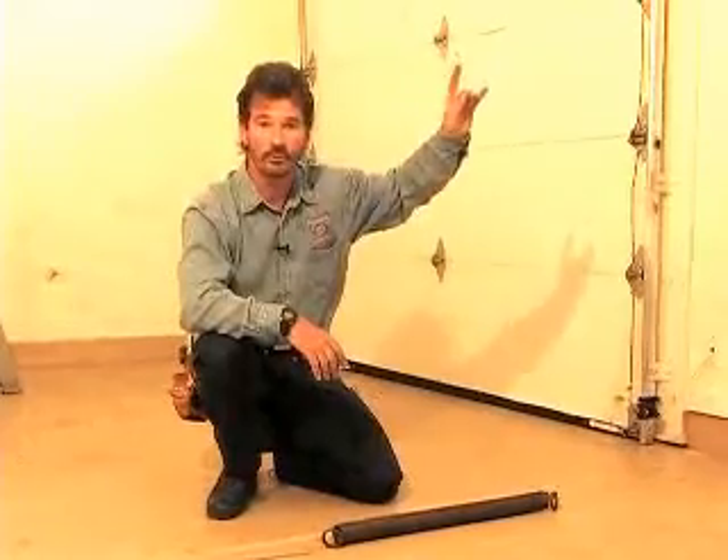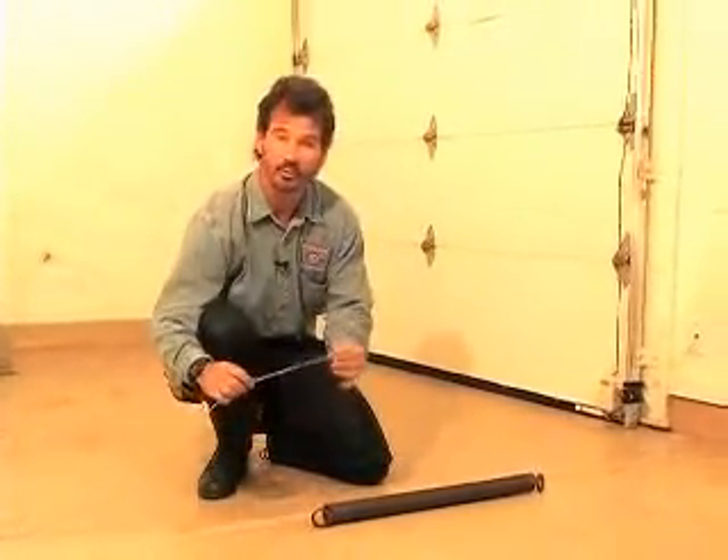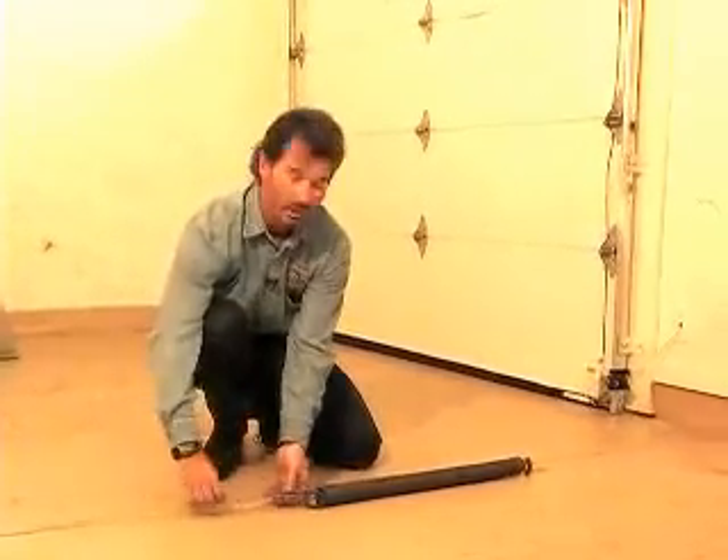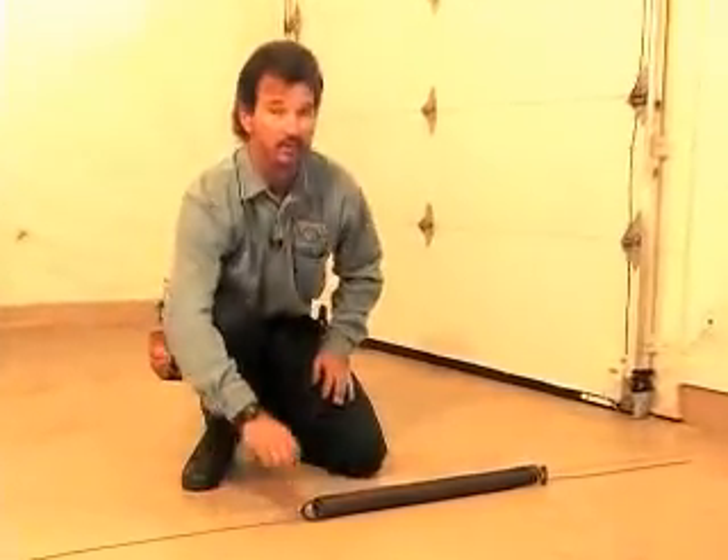For those of you who have the older type garage door where the springs stretch either vertically or horizontally on the sides, a very important thing to have is a safety retention cable within the coils of the spring. When these springs break — and they will — a lot of damage can occur. We've seen them embedded in the front walls of your house, pushed up into the attics of your garage, and causing a lot of damage to your cars. So have a professional door dealer come out to make sure that these safety retention cables are in place and properly installed.